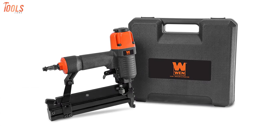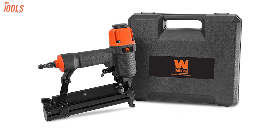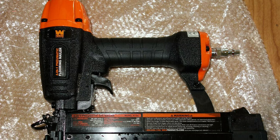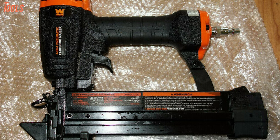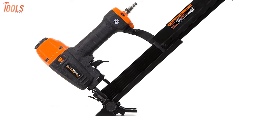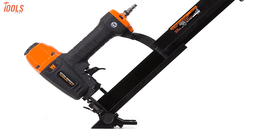This flooring nailer comes with a strong carrying case that offers safe storage and easy transportation around your workplace. Keep your eyes on this lightweight WEN 61741 floor nailer, as it holds the most versatile qualities to take on various types of tasks and get them done with ultimate accuracy.